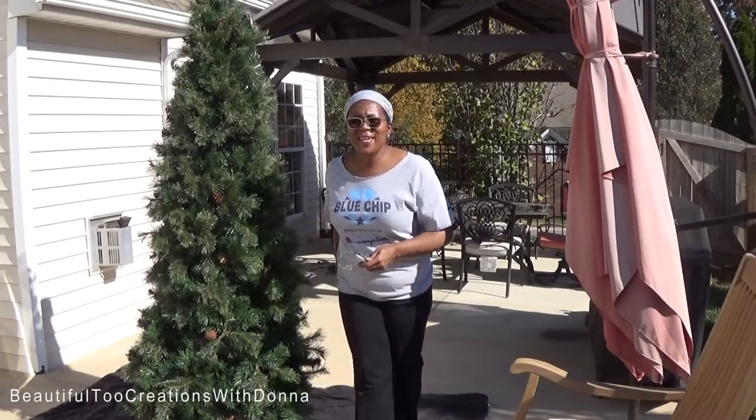Hey everybody! Christmas is coming — I know some of y'all already have your Christmas decor out, but we're a little slow on the draw. I have to get my mind right to start doing all of that. Anywho, we're getting ready to start decorating for Christmas and I've decided all of a sudden I want a white Christmas tree. I went online and started looking and these trees are three, four hundred dollars.